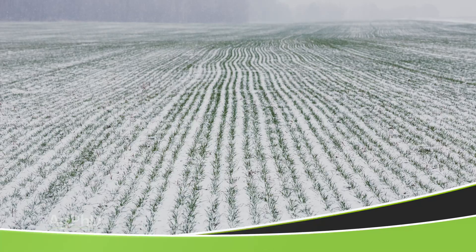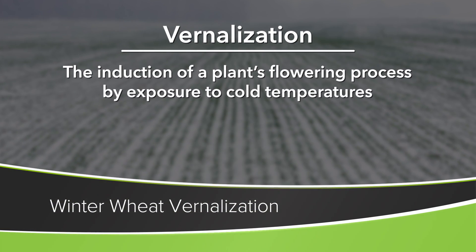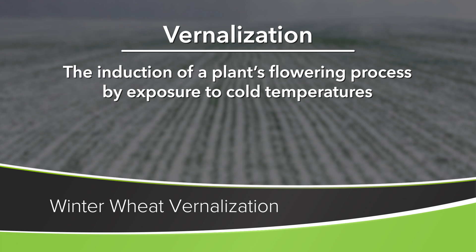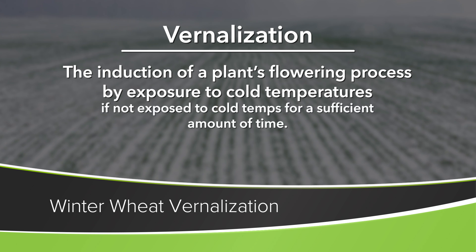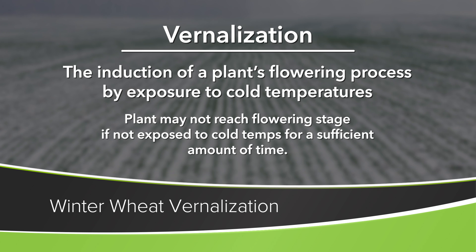Spring wheat isn't going to be able to survive the winter, but winter wheat will. Coming back to the vernalization process - things have to get cold to a certain degree in order for that wheat to go into the next year and flower and put on seed and everything else. But we don't worry about that at all in the north - we're very, very cold.